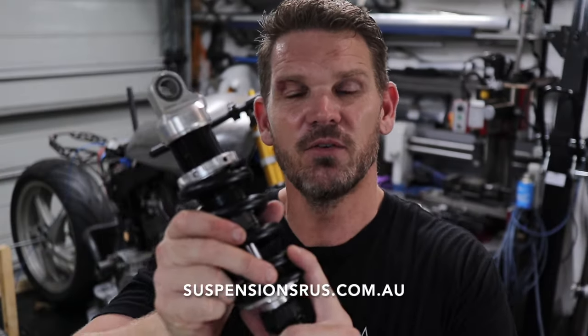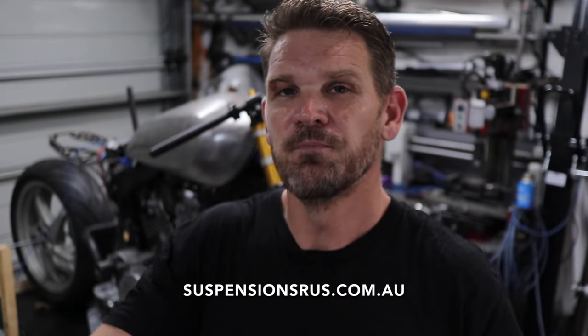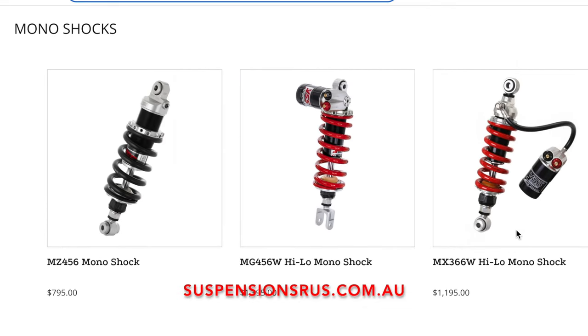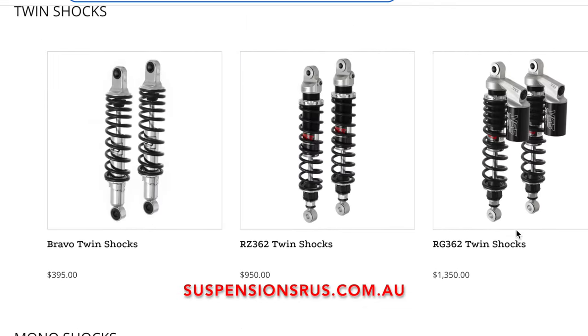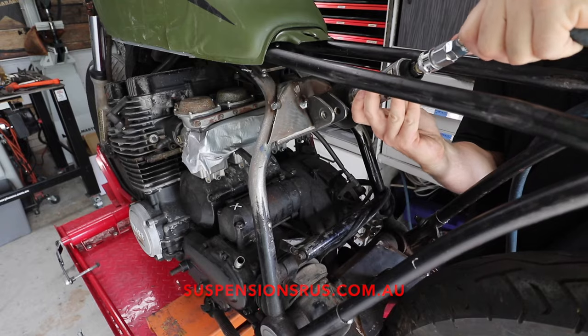You can get a random shock off another bike and just hope it works, or you can do what I did and call the guys at YSS Australia, Suspensions R Us, and get the exact shock for your particular setup. This isn't actually the right one — I'm waiting on the right one to arrive — but it's the right length so I'm using it as a mock-up. And if you don't know about YSS, they are an amazing shock absorber company, actually made in Thailand. They're fantastic; I have them on all of my bikes. It is a night and day difference.